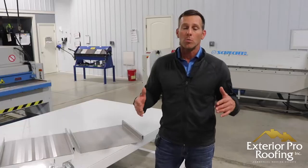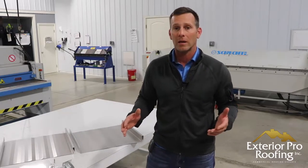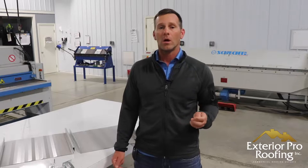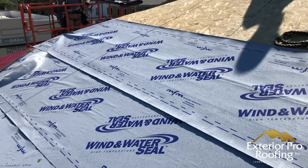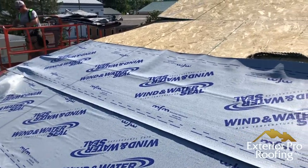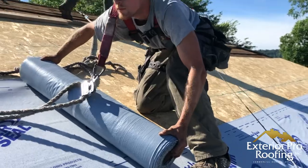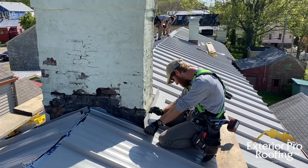The second condition is you want to use this panel over a solid deck — a solid plywood deck is best. Third, we like to use it over a high-temperature ice and water underlayment. Before doing any standing seam job, don't skimp on the underlayment: put out a high-temperature ice-and-water peel-and-stick and peel-and-stick the whole structure. That's really the best way to do it with snap lock and any standing seam.